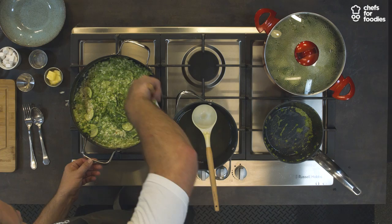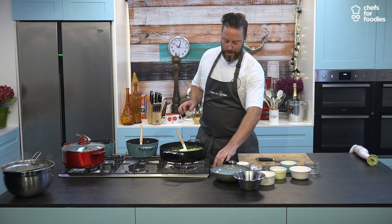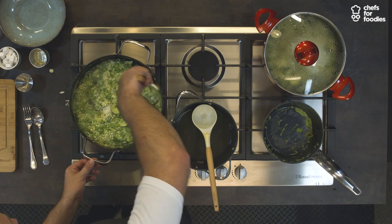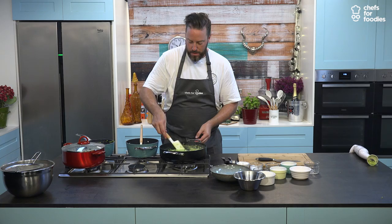Even at the end there's a final step. It does have a name — I think it's something along the lines of mantecatura. What it is: butter and Parmesan cheese that you fold through. That's what gives you a nice silky, glossy finish to a risotto. I'm going to take that off the heat because we don't need to cook it any longer, and finish off by folding that Parmesan and butter through. You can never have too much Parmesan in my eyes.